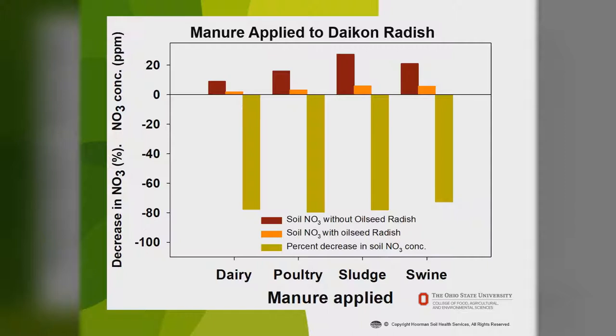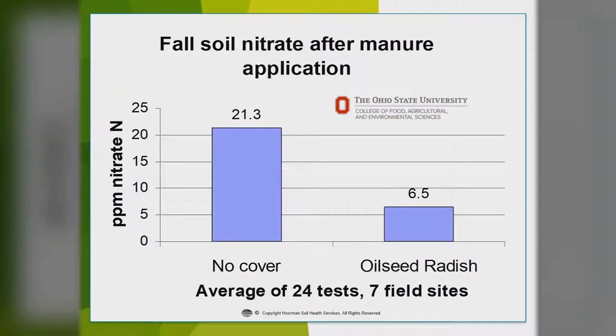Radishes also take up a lot of nutrients. This graph shows they reduce the amount of nitrogen in the soil by about 75 to 80%. The brown bars are the soil without oilseed radish and the orange are where the radish are — the difference is about an 80% reduction. Radishes are really good at absorbing a lot of nitrate from your soil. An Ohio State study averaging 24 tests across 7 field sites showed that wherever you have oilseed radish, the concentration of nitrates in the soil is considerably less compared to where you have no cover. Unfortunately, a lot of that nitrogen and phosphorus could also be released when they decompose.